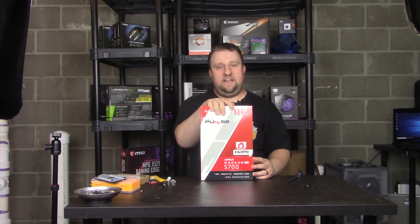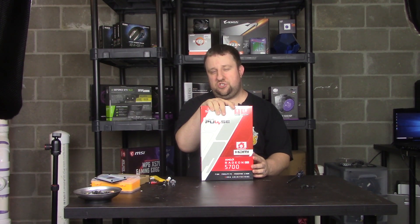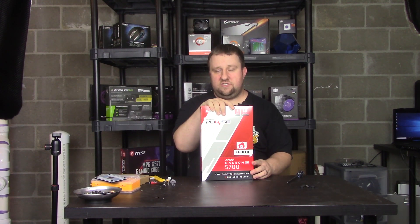I wanted the XT, it got sold out, so I'll get the 5700 rather. My wife's kind of mad I took her 1080, and this should outpace the 1080, plus it'll give her FreeSync. She's using one of my spare 390Xs, so this is what we're gonna do.